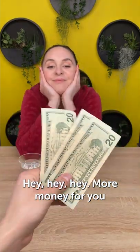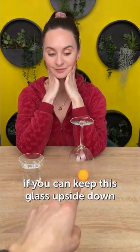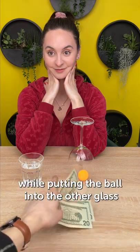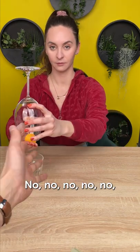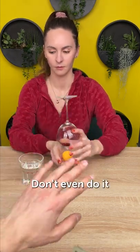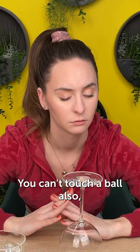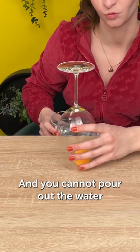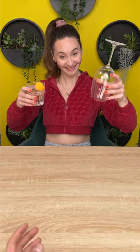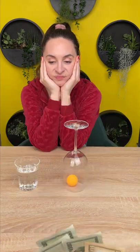More money for you if you can keep this glass upside down while putting the ball into the other glass. No, no, no — that's way too easy. Don't even do this. You can't touch the ball. You cannot pour out the water. That's way too easy, anyone would have done it that way. You have to do it another way.